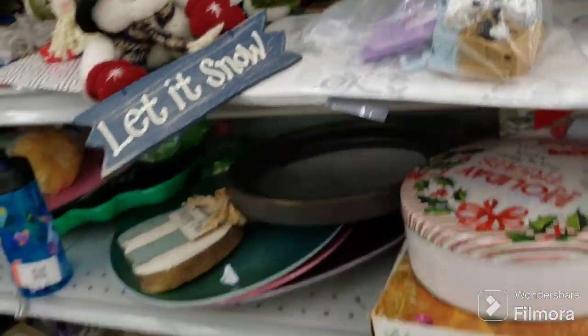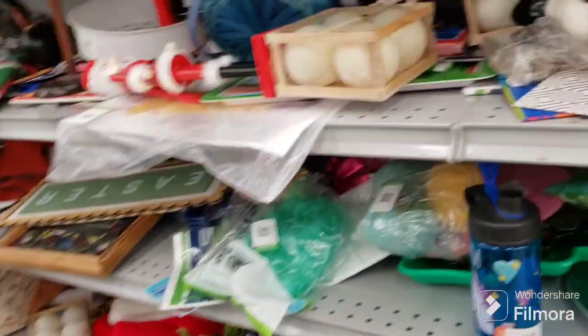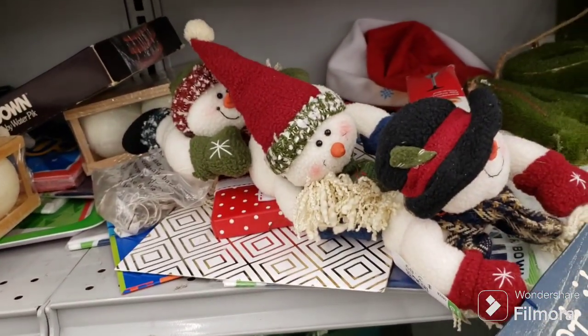That bag is probably like $15 or something. That's cute — 'let it snow' with the snowmen.